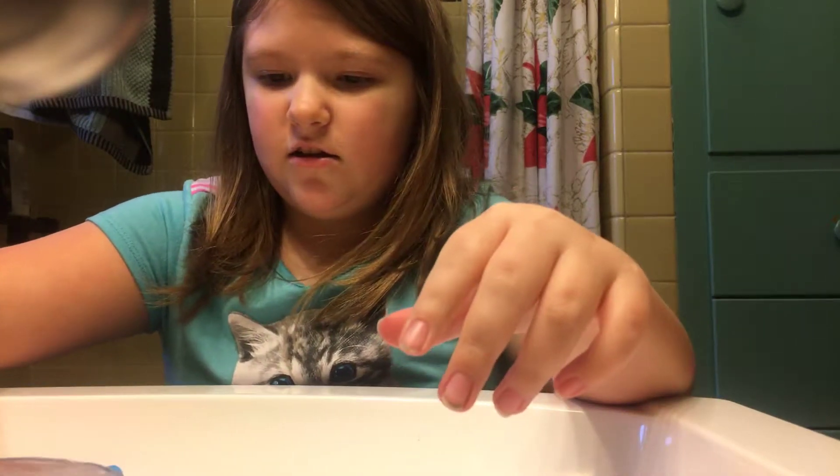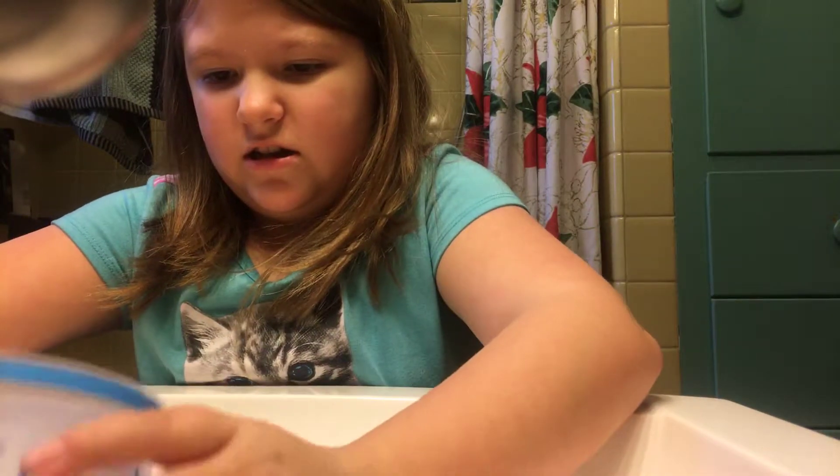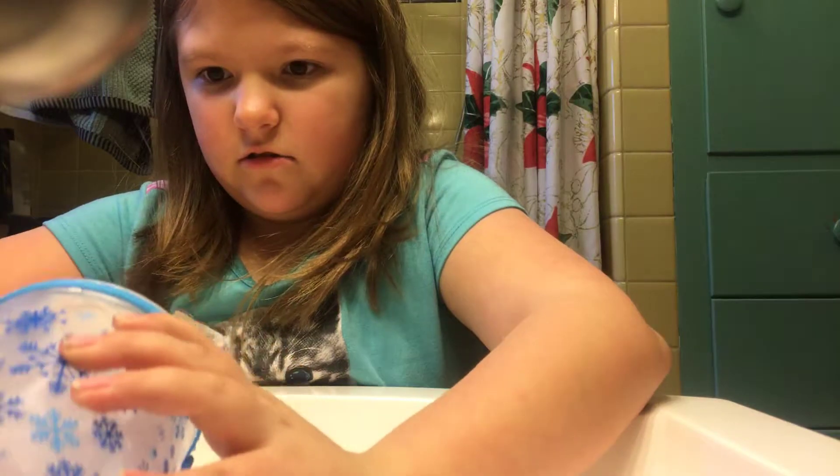I'm going to kind of just cover you a little right there so you don't get wet. Okay, so let's just try and warm that up. Oh, the bucket's going to crack.